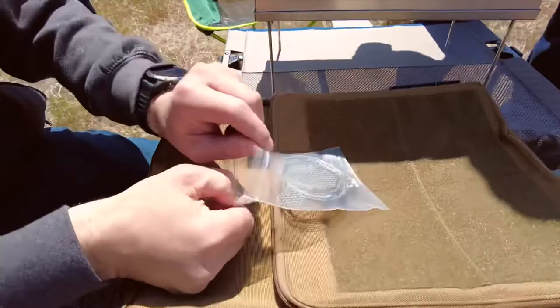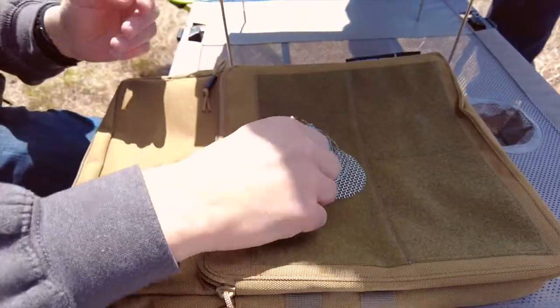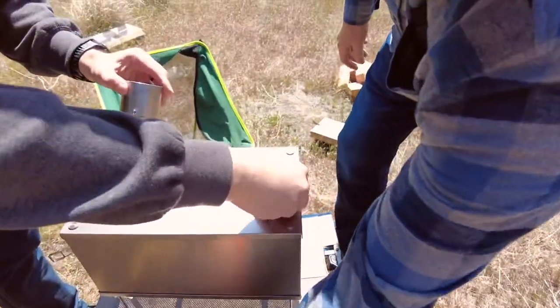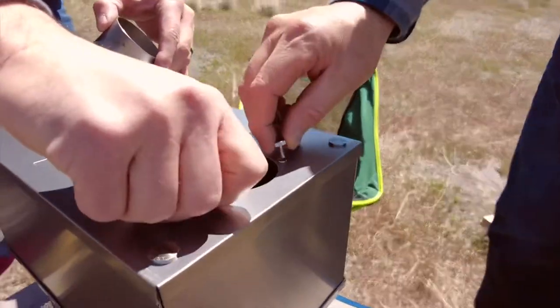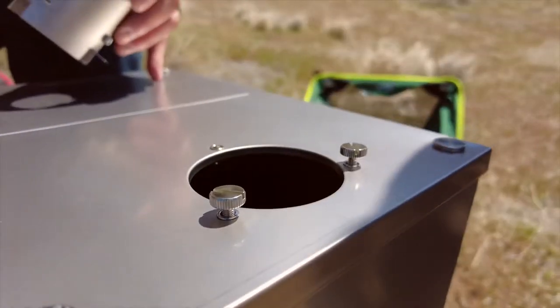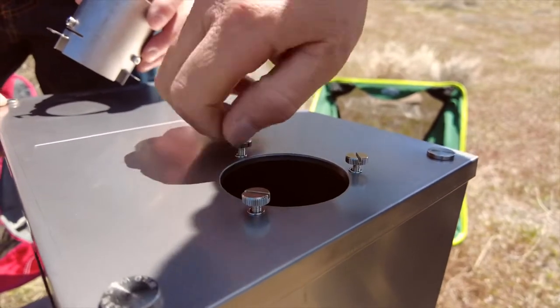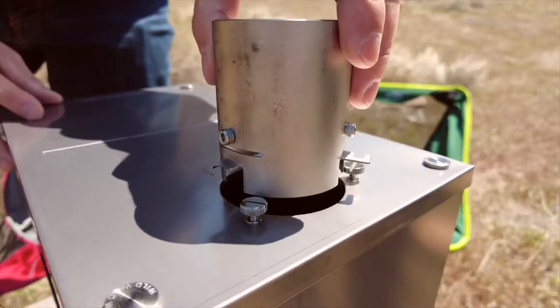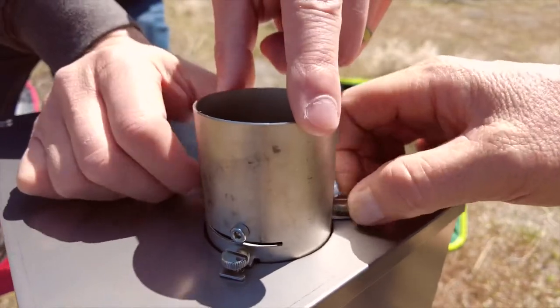Alright, I think the hard part's done. So this is the spark arrester and the dampener. You essentially just tighten these in right here — slide that in, twist it, and then tighten it down.